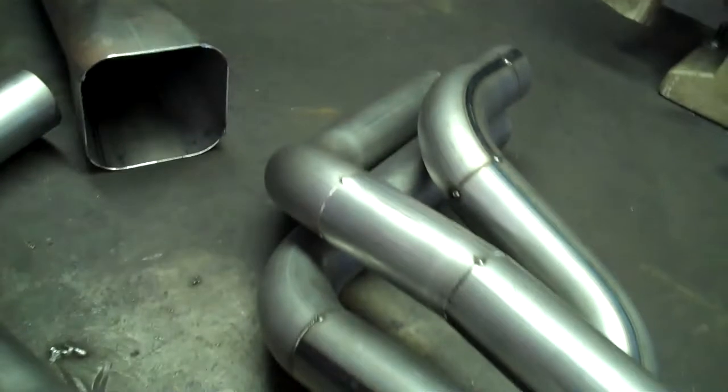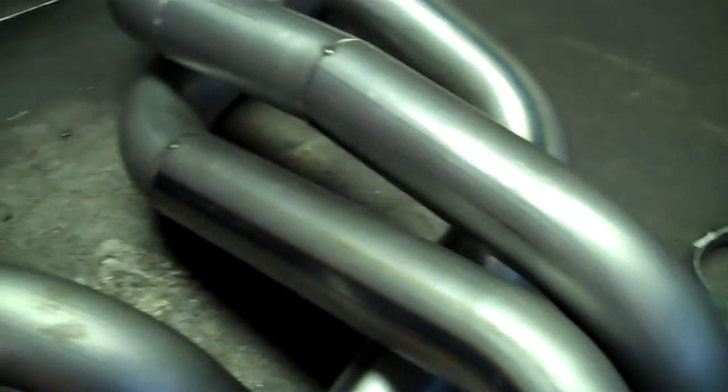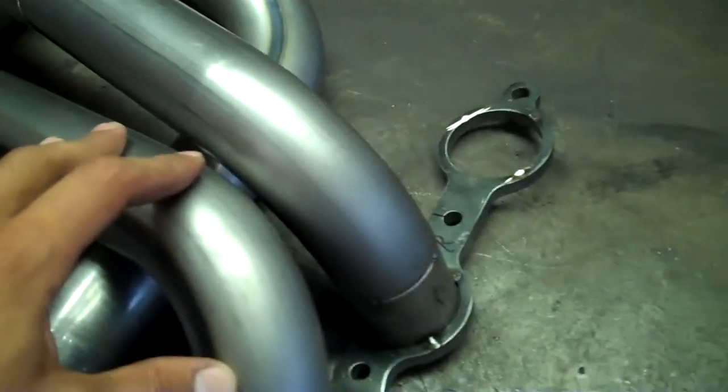So here we are on Monday morning. Just started working on these custom headers I left you off with Friday. Just got the first primary tube taken apart. Got them welded up individually all the way around, then I'll go ahead and put everything back together.